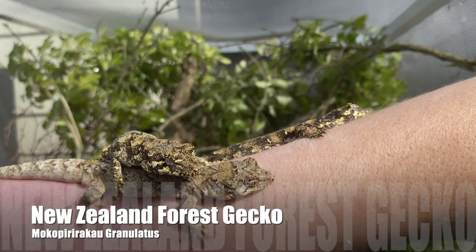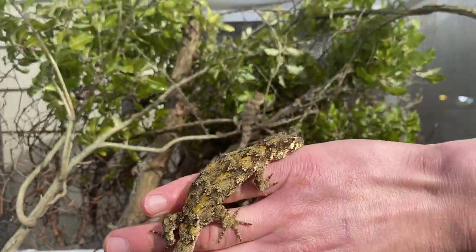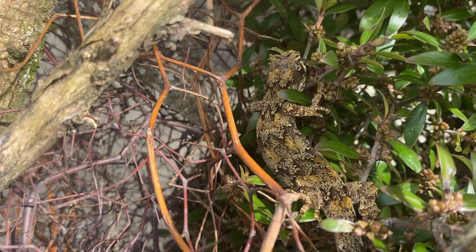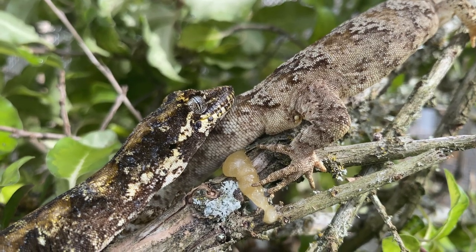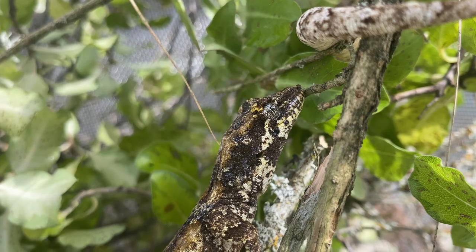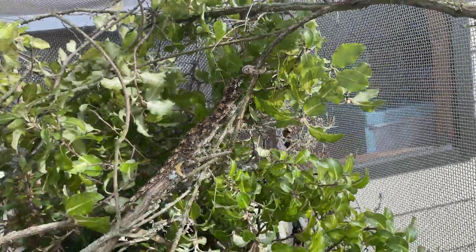These three gorgeous animals are the New Zealand forest gecko. Look at that camouflage — sign them up for the military today. These guys were going from an indoor enclosure to this — it was like Extreme Makeover: Gecko Edition. I got all three in and they started exploring. Forest geckos are naturally nocturnal, meaning they come out at night and hide during the day. They will come out during the day to cryptically bask, so if it's a hot day they'll get a bit of sun, hide away again, and then come out at night to do their hunting.